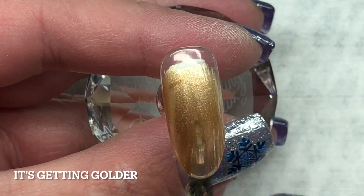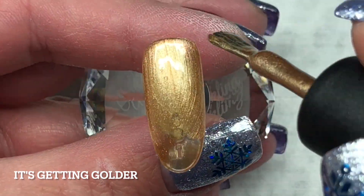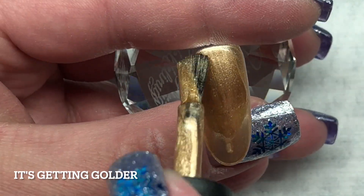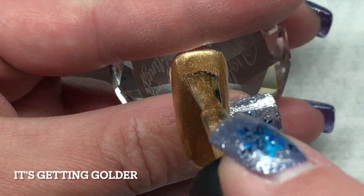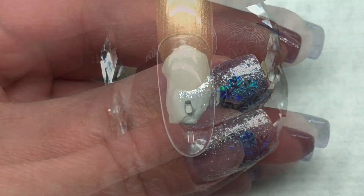Next up is It's Getting a Golder. This one is kind of a mix between a yellow gold and a sandy gold — I say that because it's not really either color, it's just a great blend.